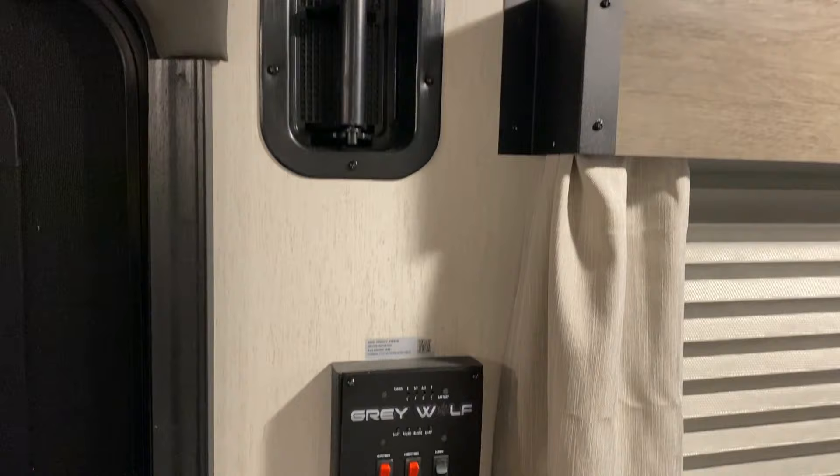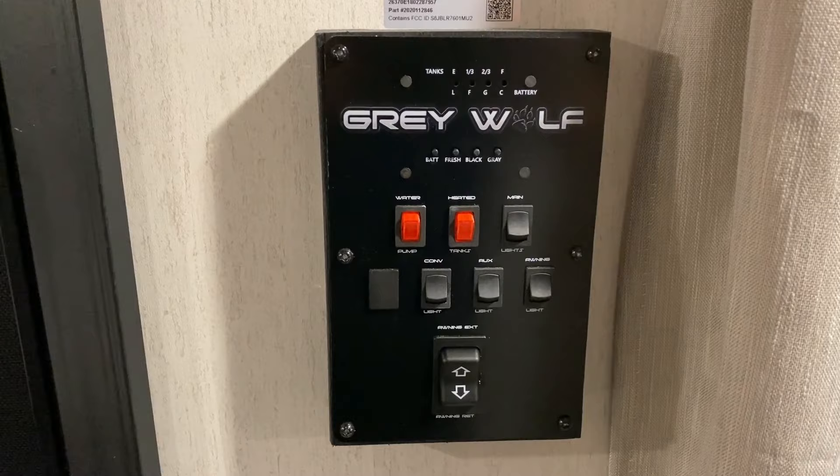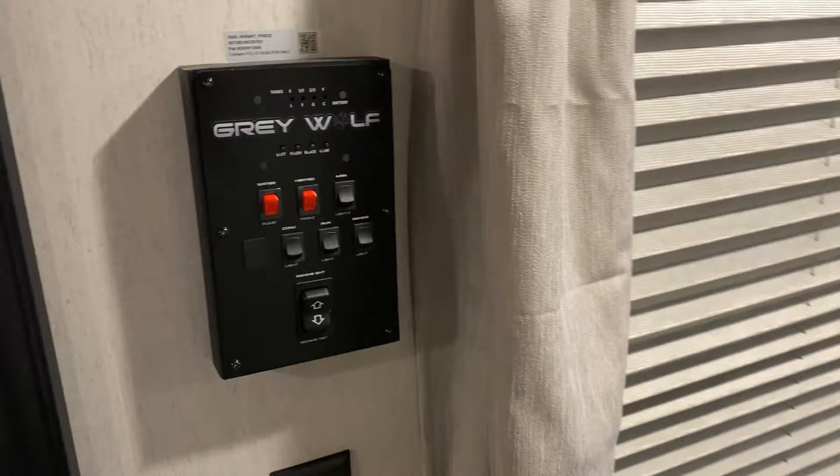This is the inside look at that vent you can open up for ventilation. On your main control panel you can check how full or empty your tanks are up top. This camper also has 12-volt heated heating pads on all of the holding tanks — you can turn that on and off here, along with your lights and running the awning in and out.